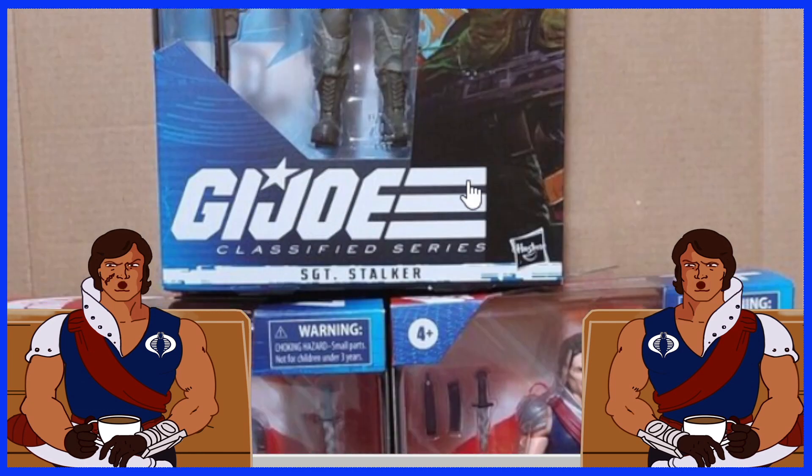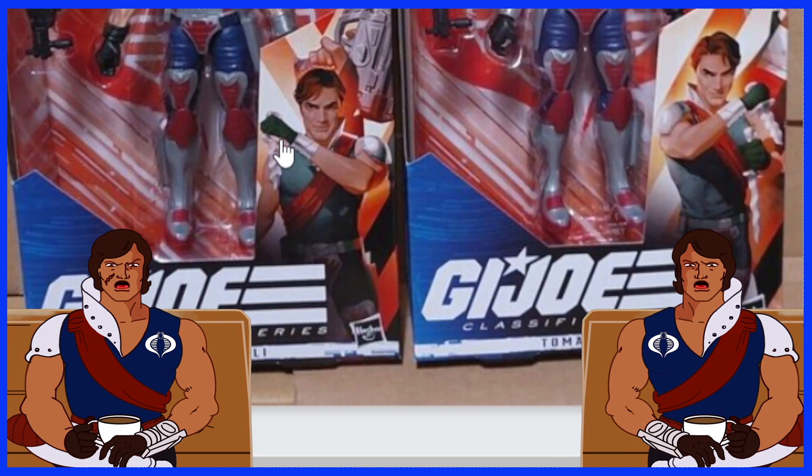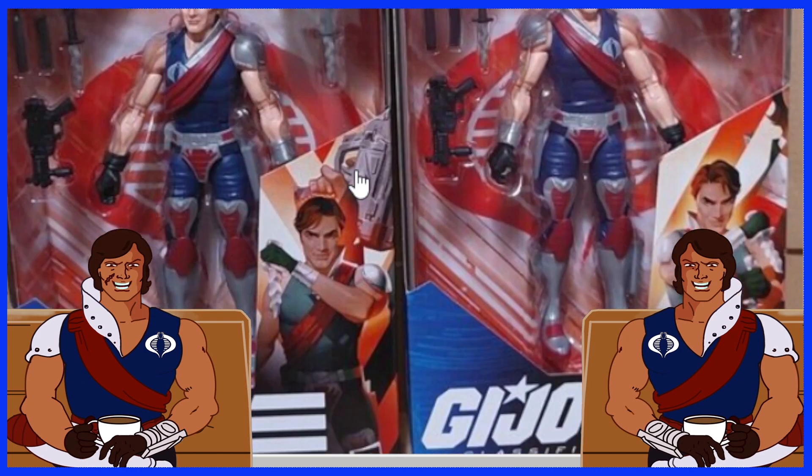So of course, Sergeant Stalker — I almost said Sergeant Slaughter — Sergeant Stalker going on here. And look at that, we've got Zaymont and Tomax. That is freaking cool. It's nice to see these guys show up. Hopefully these guys will hit Canada eventually soon — I'm hoping. I would love to get a hold of these too.